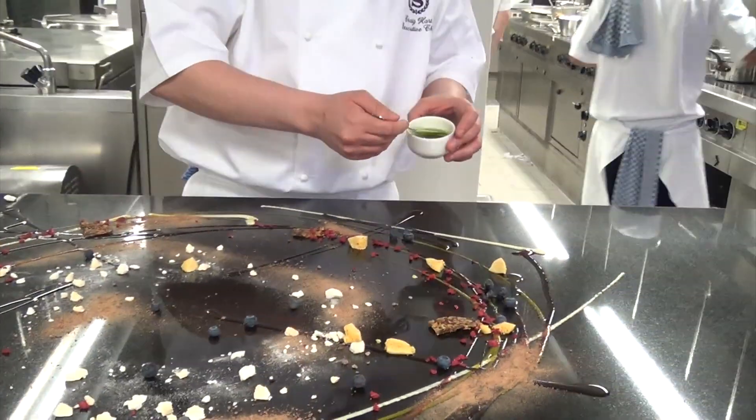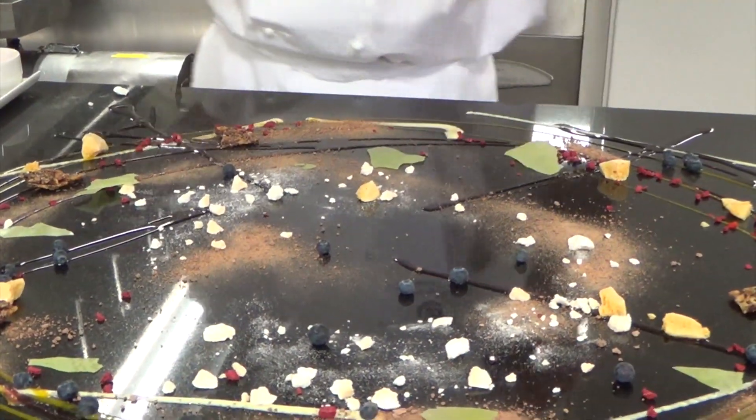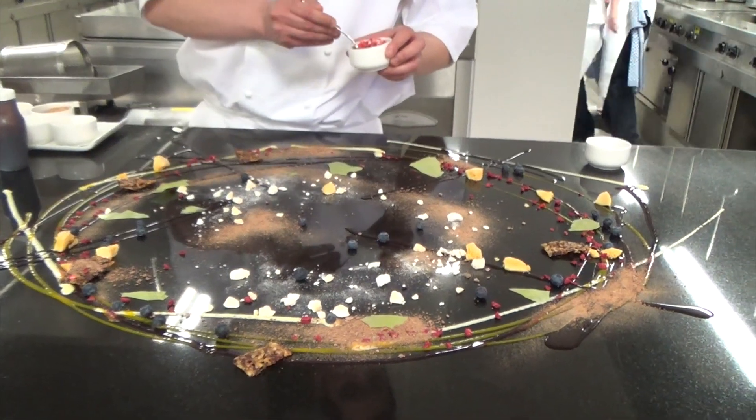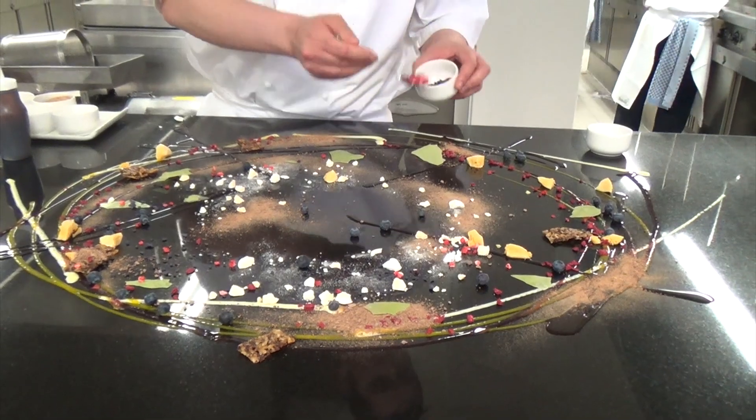These are little pistachio crisps — I'm just going to put these on by hand because they're so fragile. I've got some violets and some dried strawberries here as well.